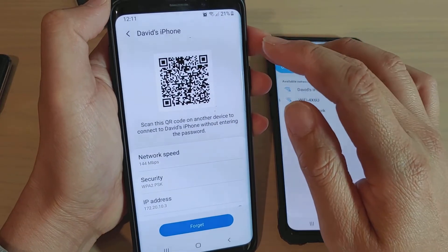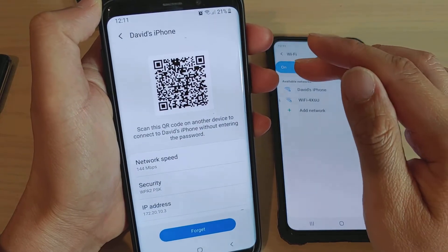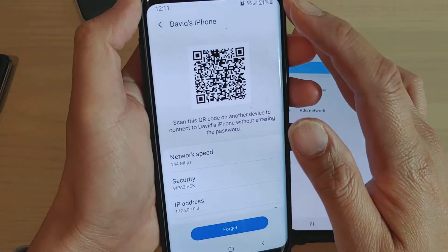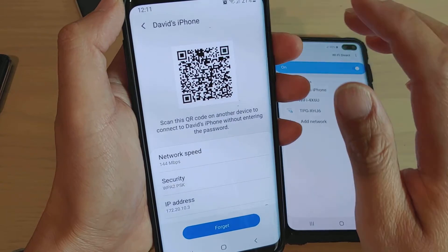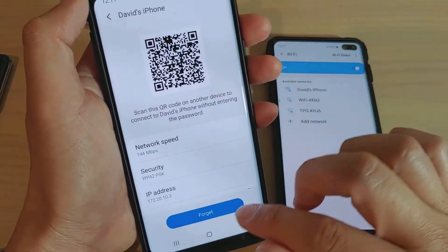How to share your WiFi password to all your devices using a QR code with your latest Android update. If your phone has updated to the latest Android — Android Q or Android 10 — when you go into the WiFi settings, it should automatically generate a QR code for you to share with your friends.